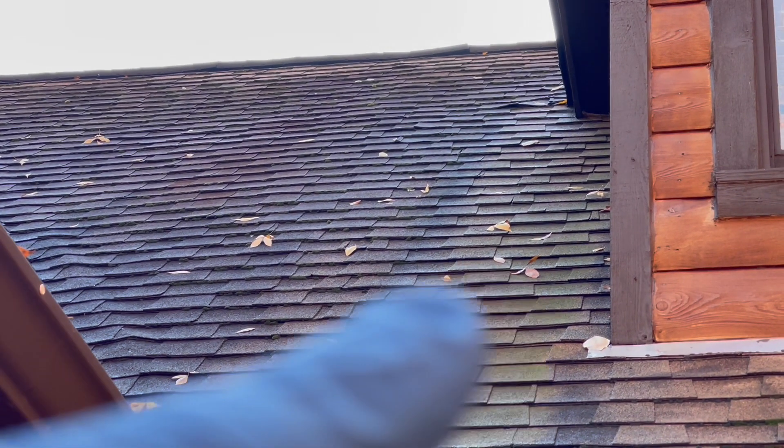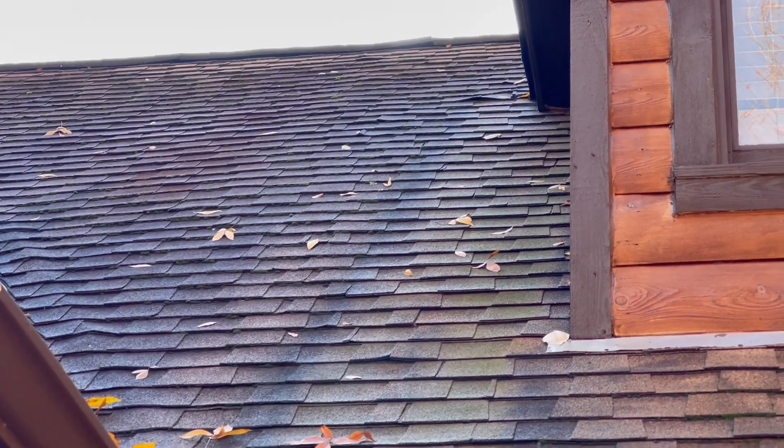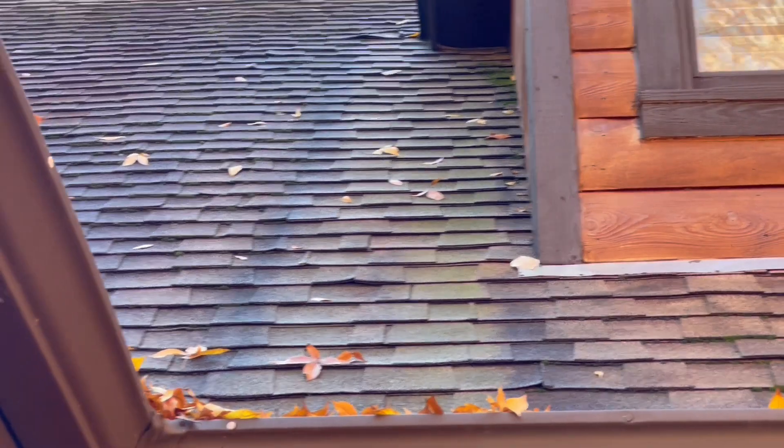Yeah, look at that — that's pretty bad, man. Even some of the shingles are kind of lifting. So it's always good to get a little bit of video like this before and after.